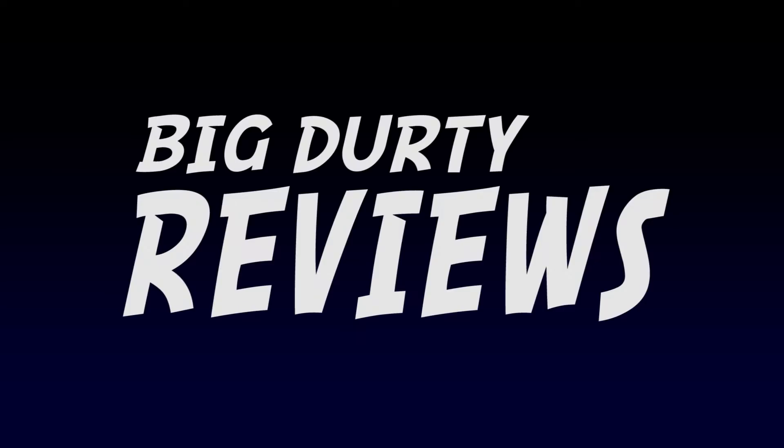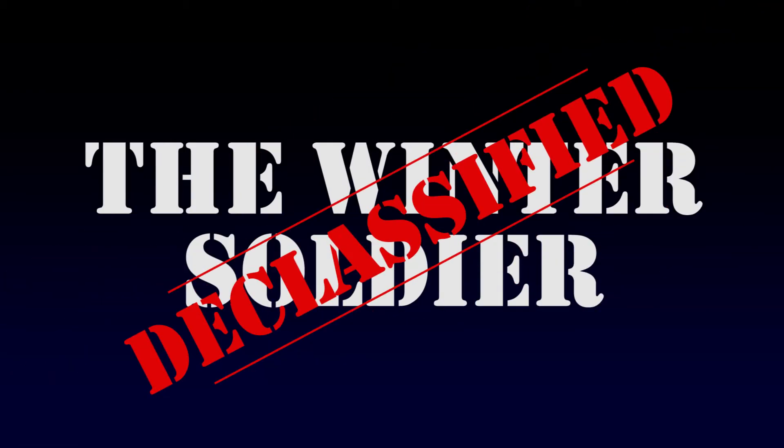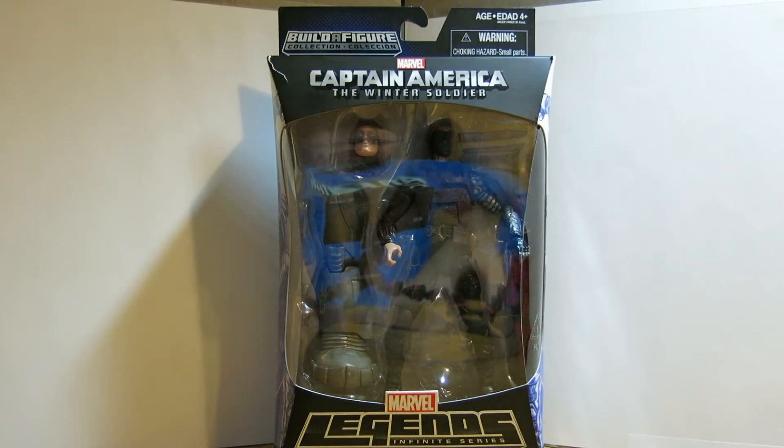I got your Big Dirty Review right here! Hello fellow human peoples, it's the Big Dirty Nerd and I've got another review for you.